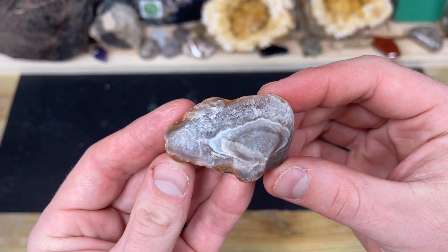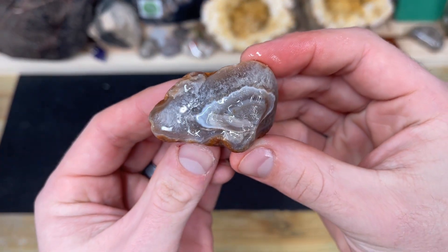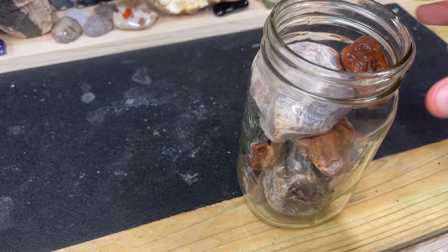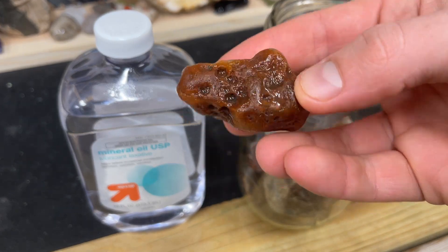In this video, we're going to soak Lake Superior agates in mineral oil for a week. The reason why is because when agates are dry, they look like this. But when they're wet, they look like that — and that looks a lot better. So by taking some dry Lake Superior agates and soaking them in mineral oil for a week, we can extend that wet look for months.